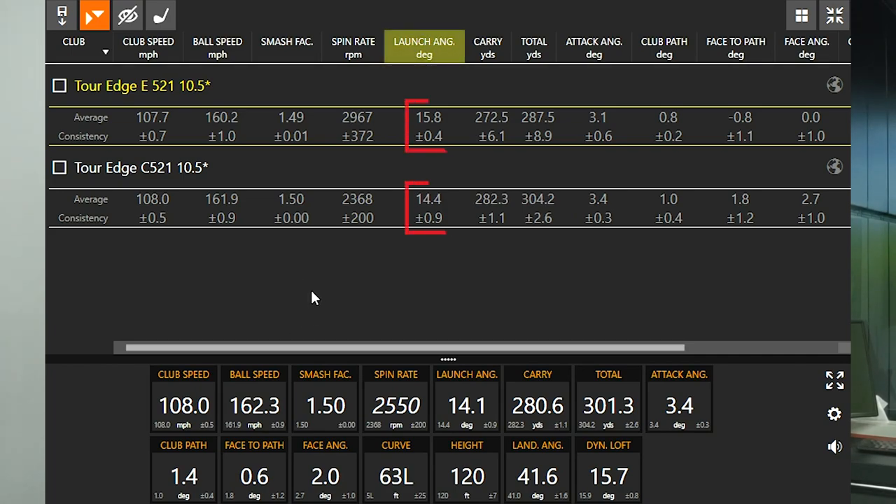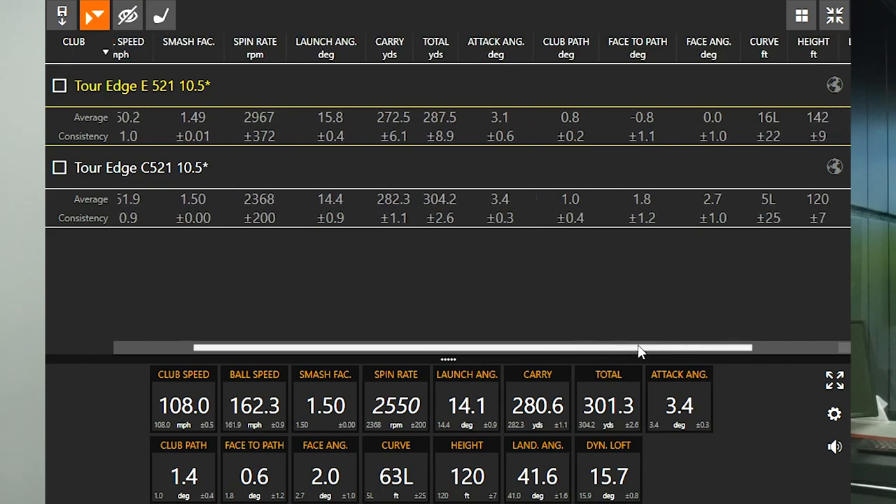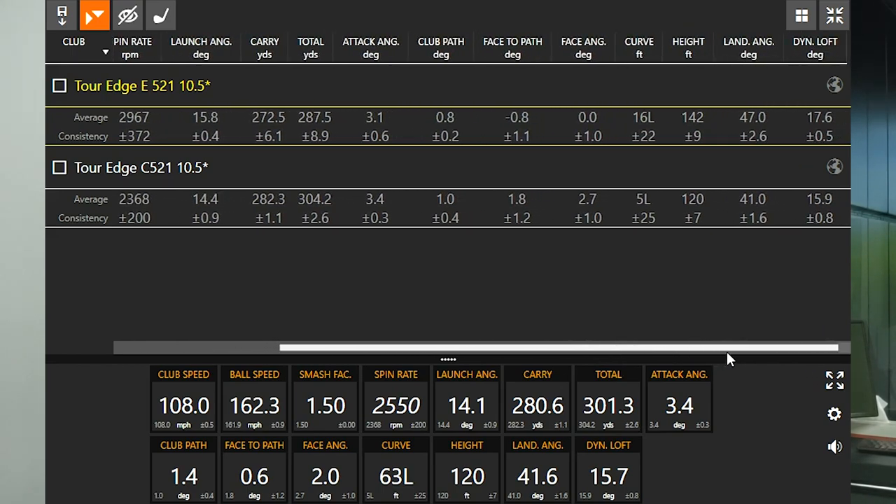Looking at launch angle — the E521 is definitely designed to launch the ball up in the air, especially for players with a little bit slower swing speed. It did launch 1.4 degrees higher than the C521. Looking at carry distance, I carried the ball 10 yards further with the C521 than with the E521, because the spin rate stayed down. If I had kept that spin rate down with the E521 at the same level as the C521, it would have actually gone further, because high launch and low spin is what we're after. Definitely interesting numbers there.